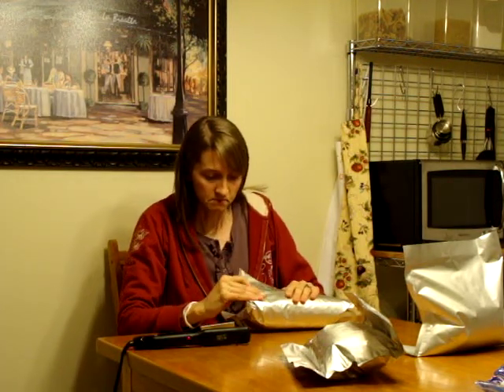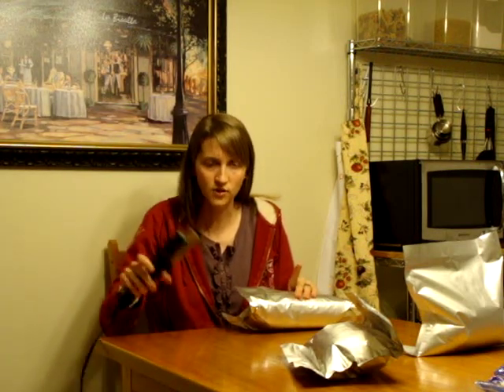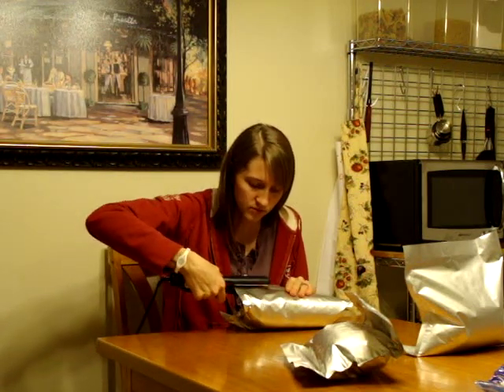Another reason why I love this straightener so much is because it's just right here — it's so handy. You don't have to have some big tool and an iron or whatever. I mean, if you don't have a straightener you can still do it, but this is just a lot more manageable.